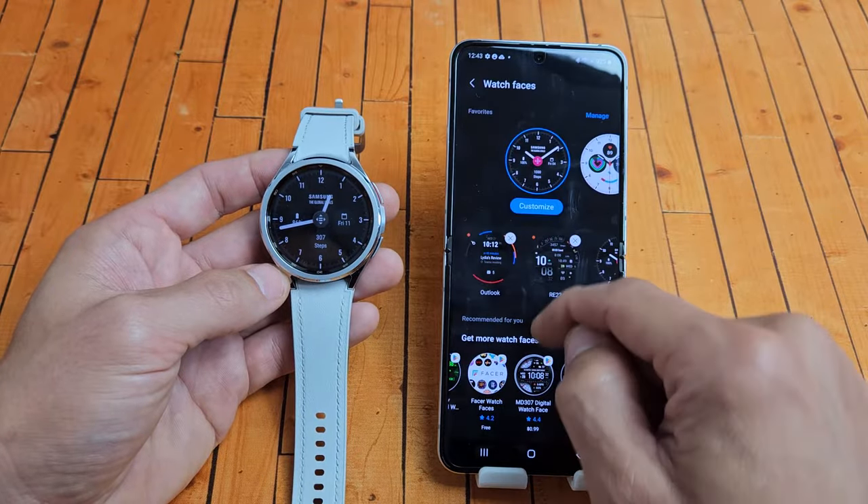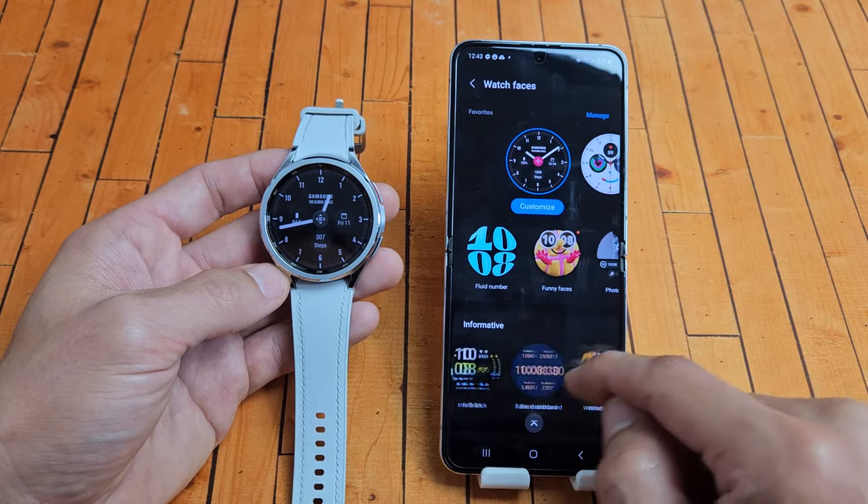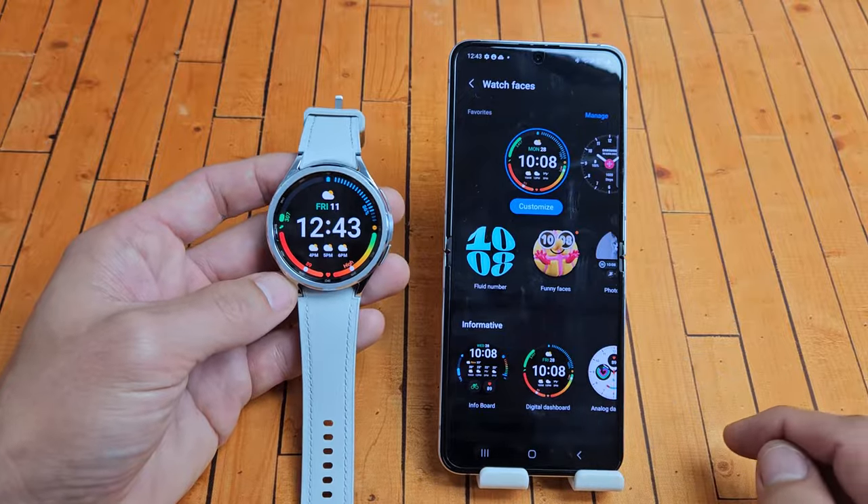So let me just go with some free ones here. Let's go ahead and pop on this one here. Voila.